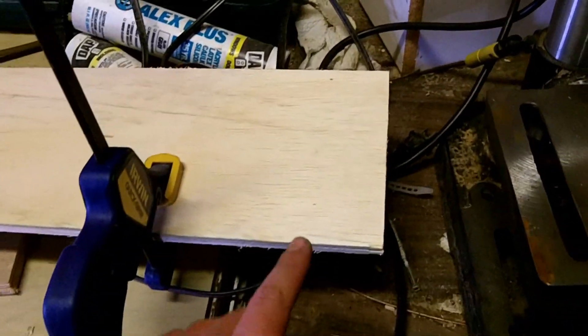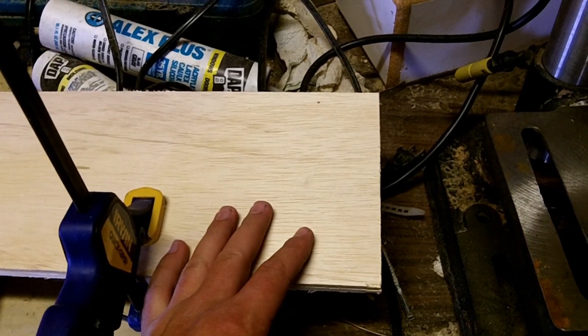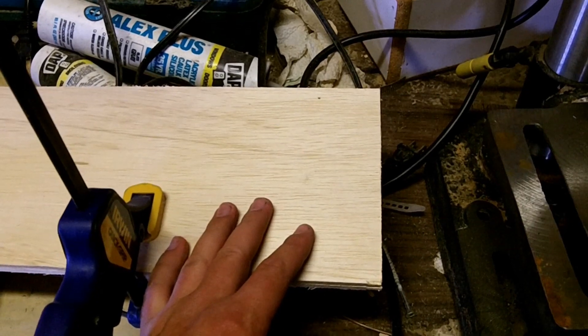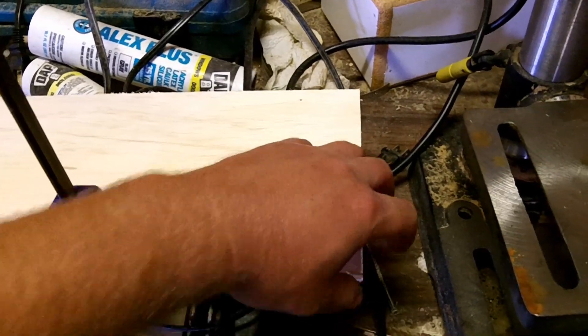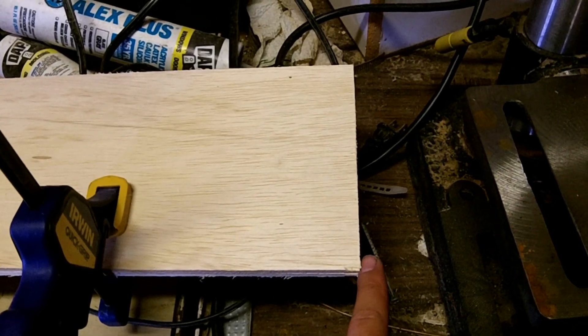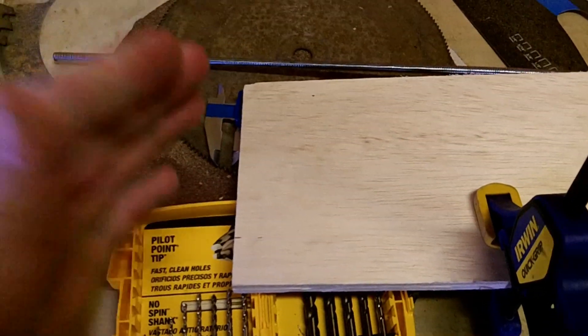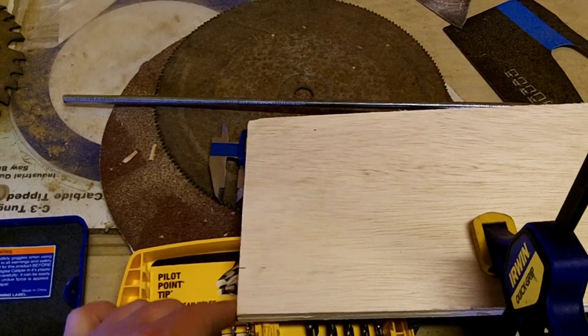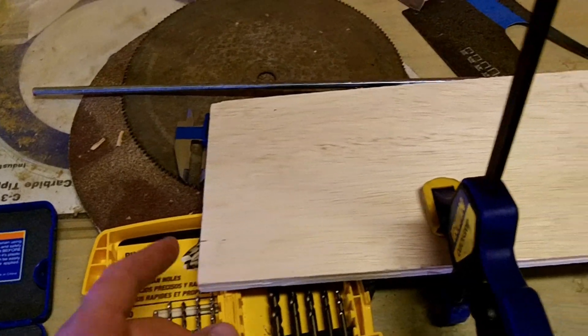I just wanted to reiterate how important it is to get a couple of things lined up here. If you get this part off, then your jig is going to be wrong and your bike's going to be misaligned. So what I've done is I've taken these two pieces of quarter-inch plywood and made sure that the front is flush with each other and that the bottom is flush with each other. I used a chop box to cut this off, so this side is also flush, which will make everything parallel to each other.